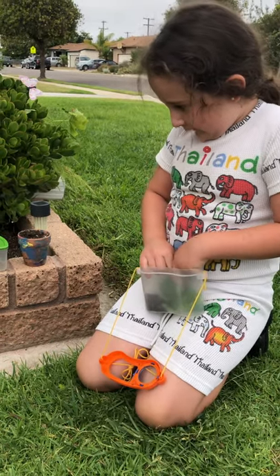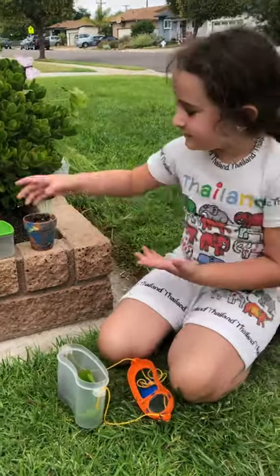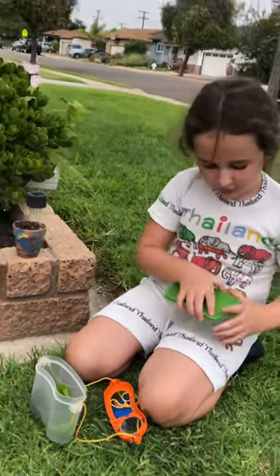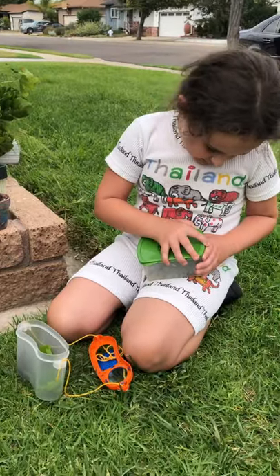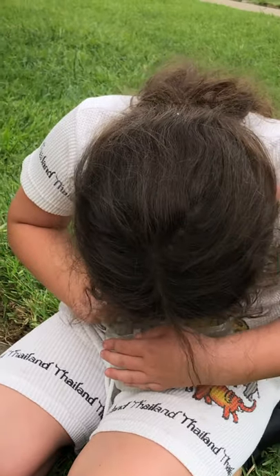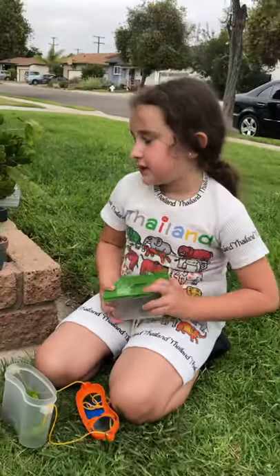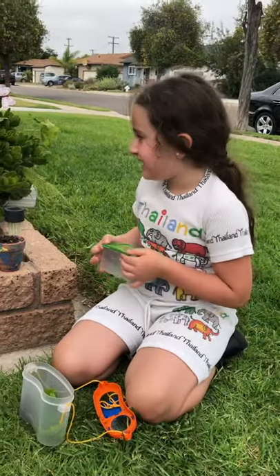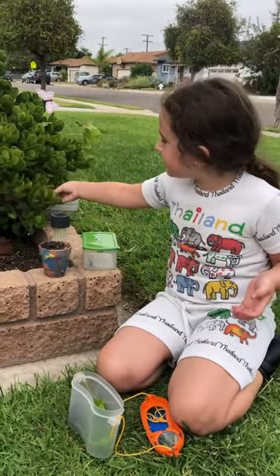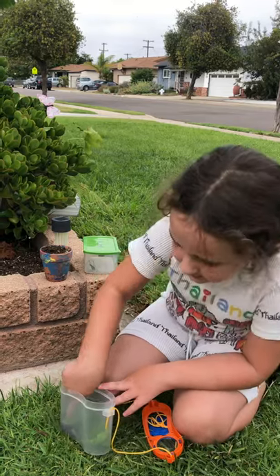Now that we have our little home right here, we can go ahead and get our grasshopper. We're going to open this up super quickly to not let them out. Okay, he's good. And now we're just going to put some stuff that he can eat here. So I have this plant right next to me — my dad planted it — and I'm just going to get one little piece off and stick it in here so he can eat that.